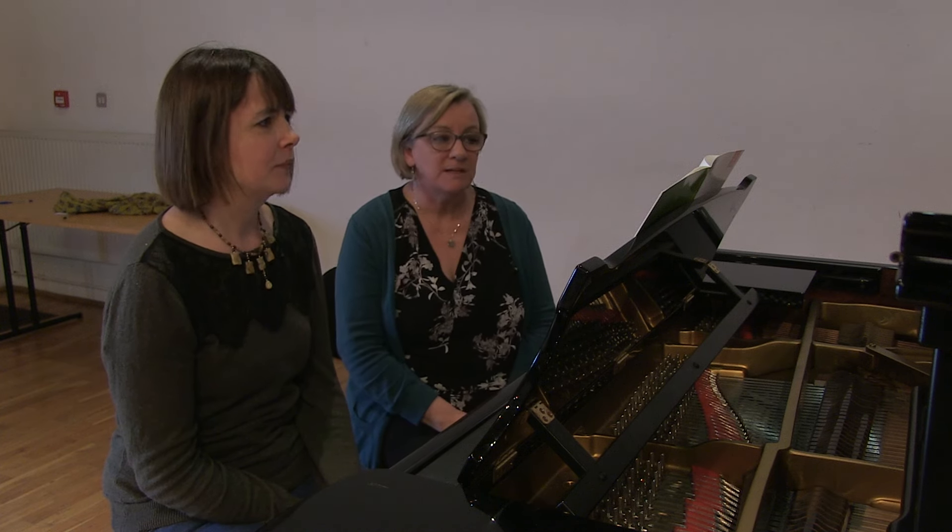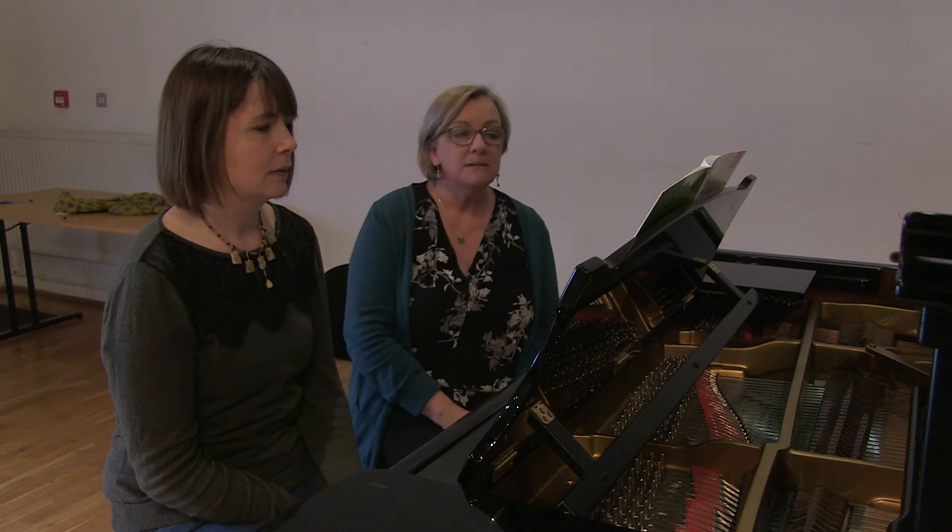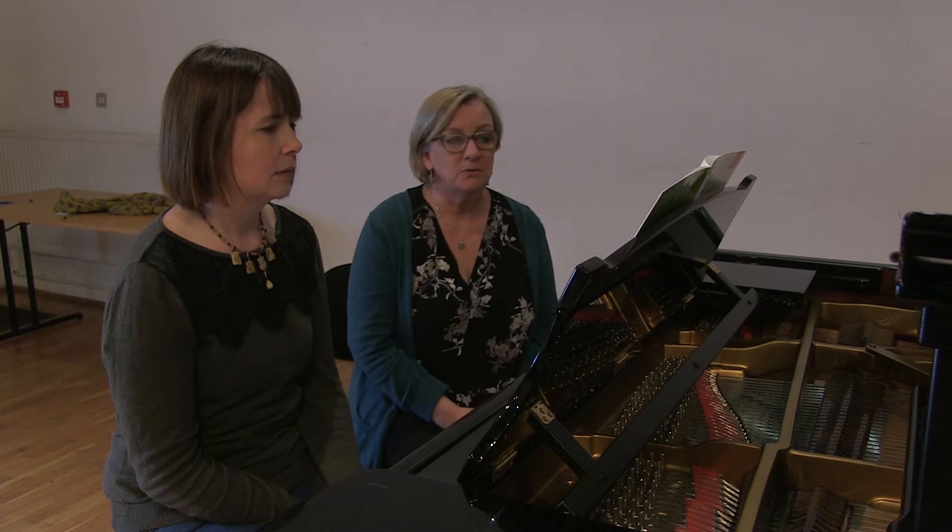We're going to play now one of the pieces from the Grade 1 syllabus, the piece A1, called Arietta by Clementi, and we're going to be looking at dynamics — how to bring expression and contrast into your pieces.